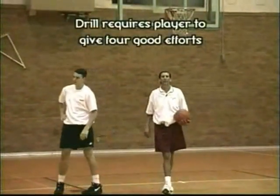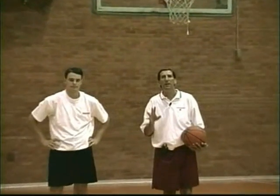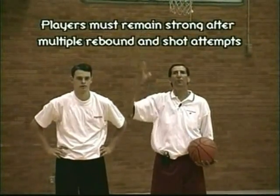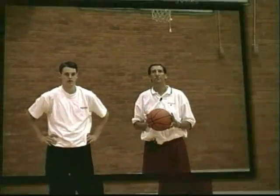What he has done is given us four good efforts. He has pounded the ball off the board three times and he powered it up. What you want to tell your players about this drill is when the ball comes off the rim, you've got to go up and get it. You might have to go up two or three times before you get the rebound. And once you get the rebound, you've got to be strong enough to power it back up.